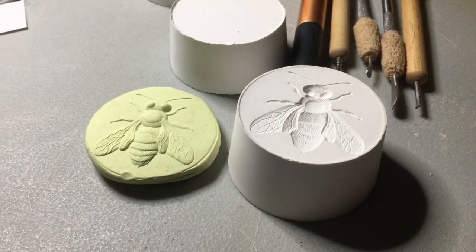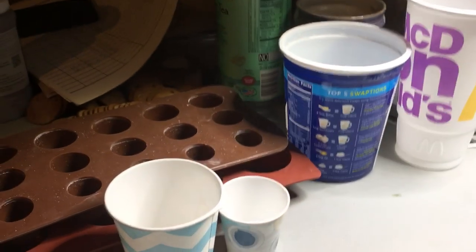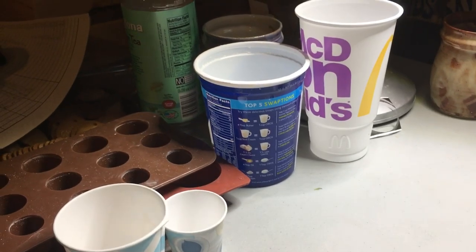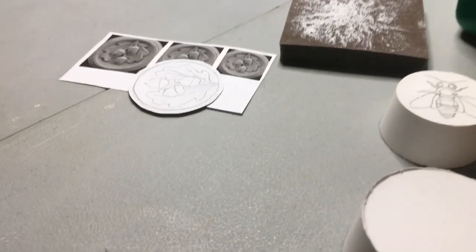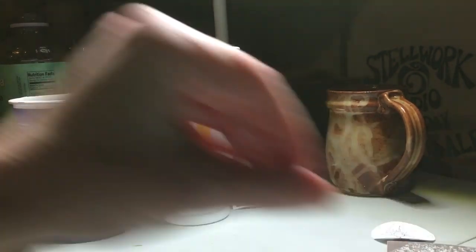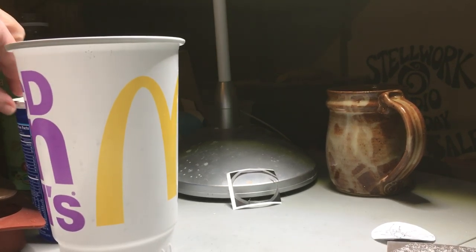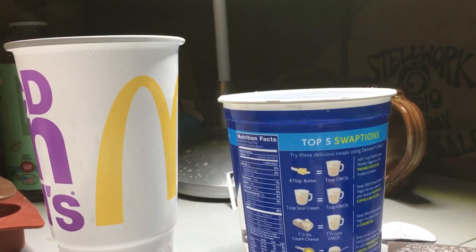First of all, I start with casting my plaster blanks, and here are my super high-tech materials that I use for that. Let's get this adjusted up here so we can see the stuff. All right, we start with our mixing tools.